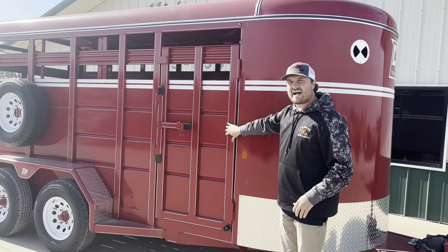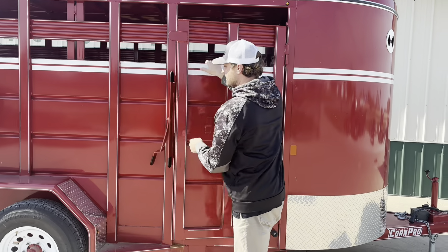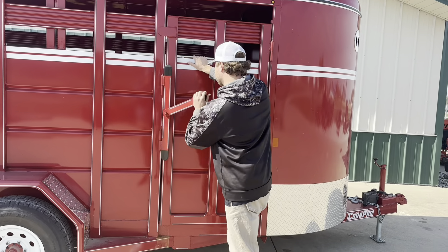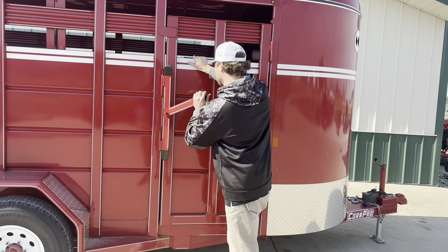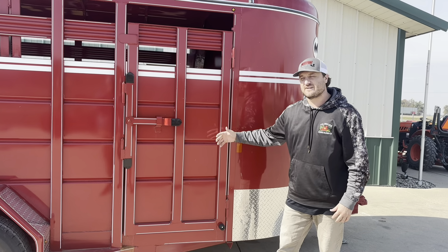We have the 30-inch side door with the heavy duty latching system. The hinges are greasable — I know the farmers love that. Cross members here are every 24 inches and Corn Pro uses a 3x1 instead of a 2x1. Corn Pro's sidewalls also have 3 corrugations in them instead of 2.